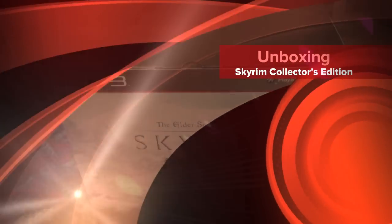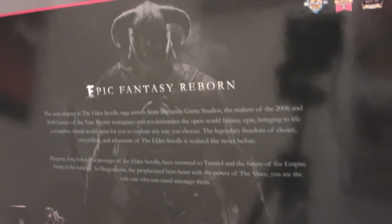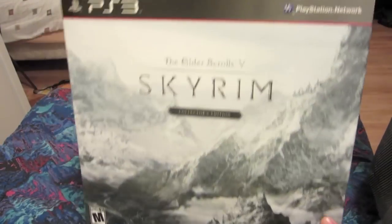Hey everybody, this is EVA421 again with another unboxing for you for the Skyrim Collector's Edition for the PS3. I've had a couple of people ask me just offhand if I bought another console just to play Skyrim, and it definitely looks that way by the size of this box.